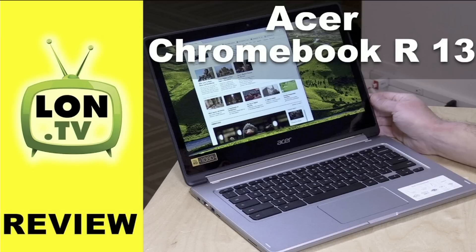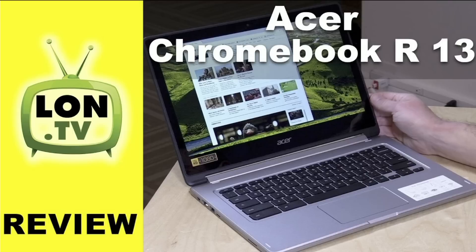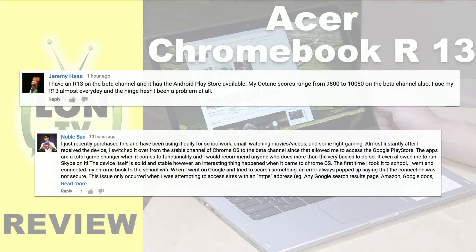We took a look at the Acer Chromebook R13. This actually surprised me because it performed better than many of the Intel Chromebooks we have looked at over the last year or two, but it's powered by an ARM processor, which you'd normally find in a tablet or smartphone. So really good performance out of this thing, and it actually does a little more than we covered in the video.